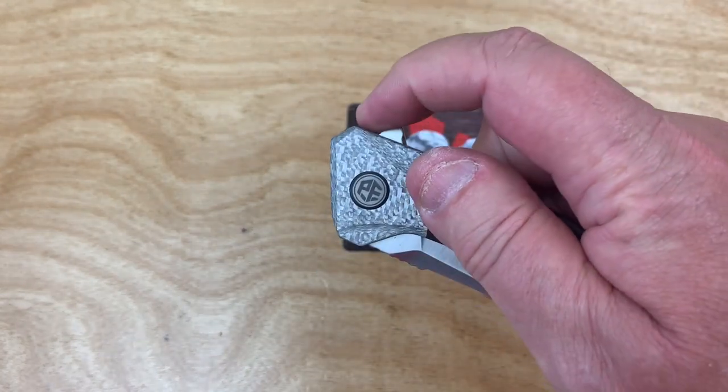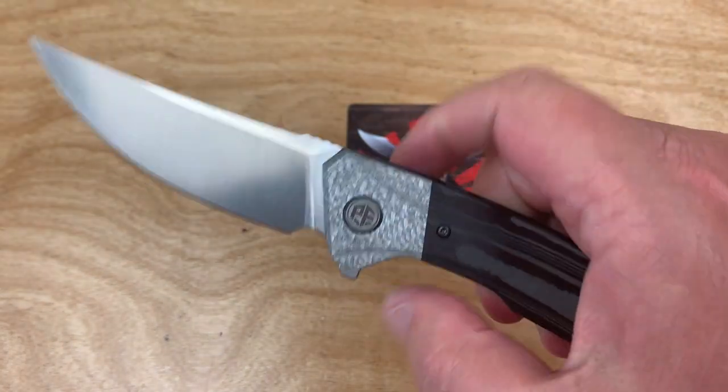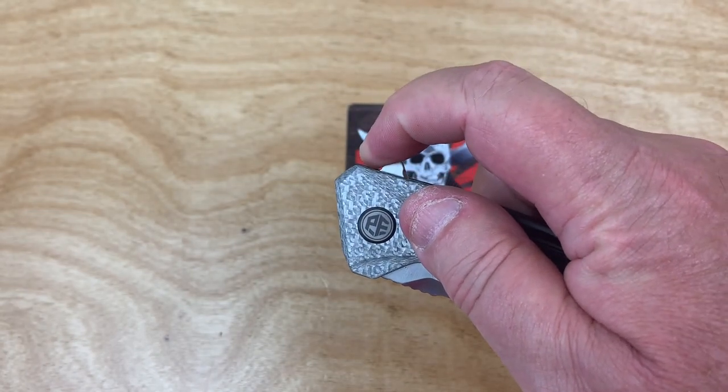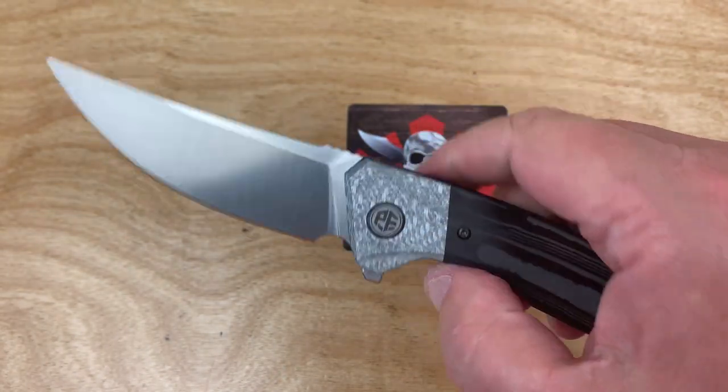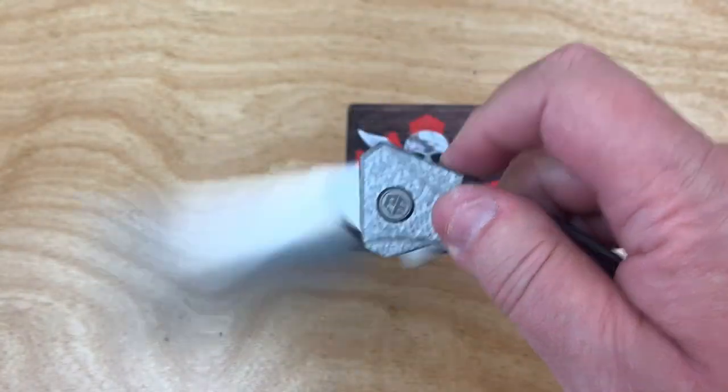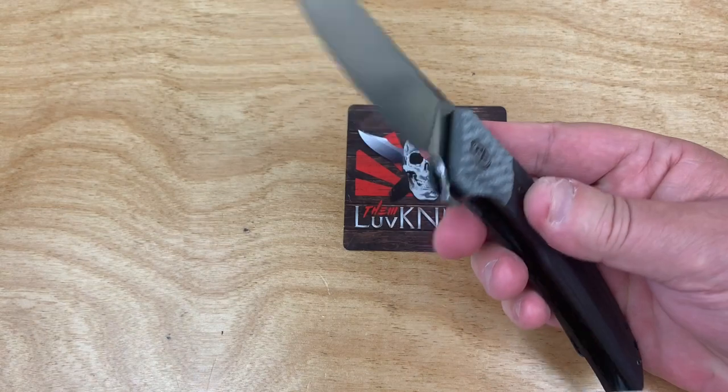The detent is just where it needs to be — it's not so weak you're going to fail it. I wouldn't want any stronger. It's about right.